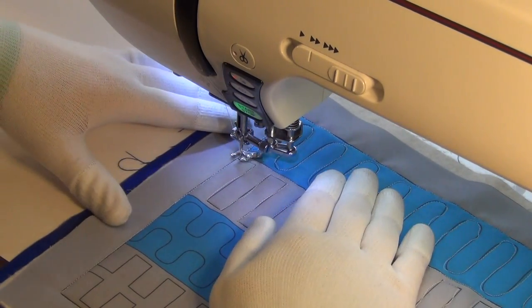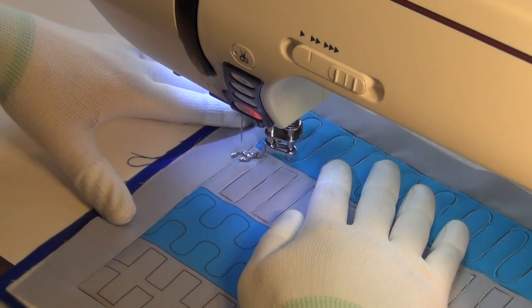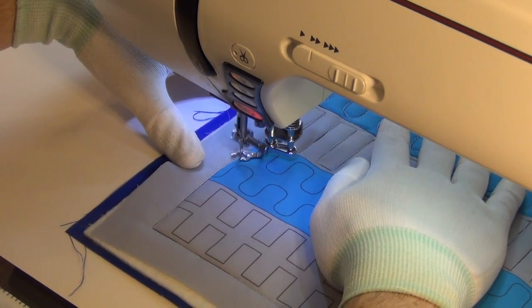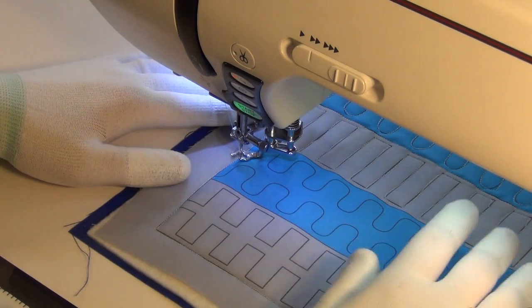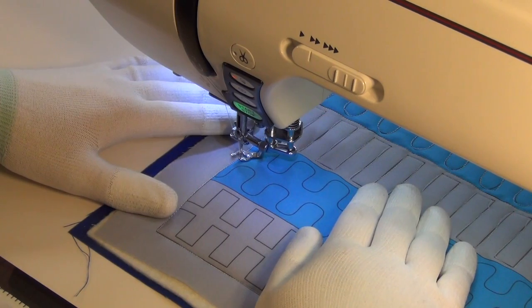Moving down, I'm going to stitch in the ditch here to get to some of the curved shapes, the smaller curved shapes. Now this is the same principle as the one I did earlier, it's just smaller. So I'm looking at it, deciding what direction I want to go in. I think I'm going to go from left to right. If that doesn't work, I'll change it up and go from top to bottom.